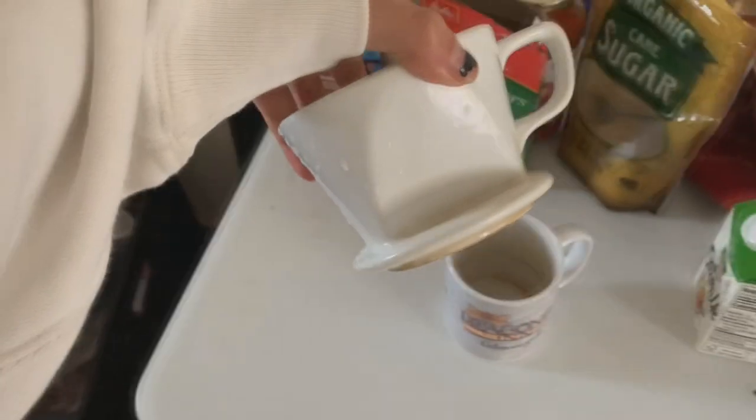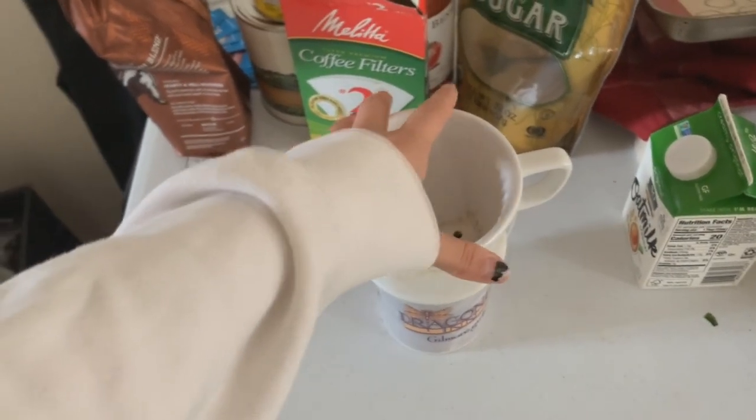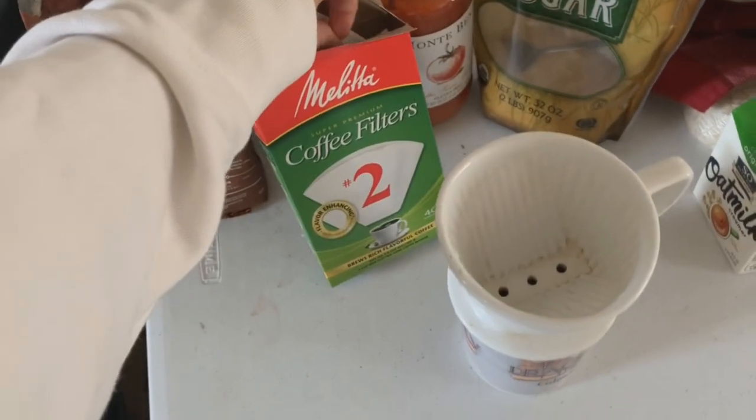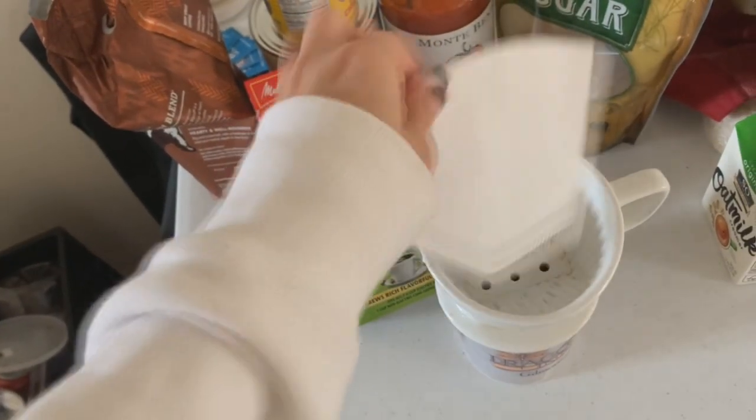Then I use a little pour-over. This is actually Alex's pour-over, but for demonstration purposes. Put it there. I get a little filter with one hand and I try to open it. Yes, beautiful.